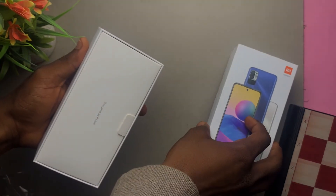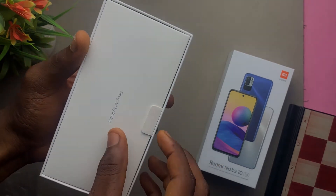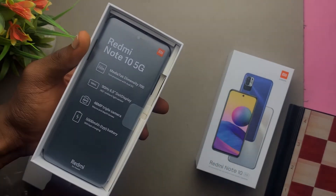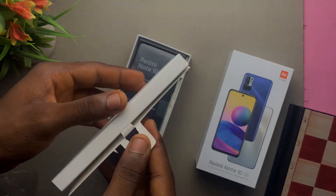The first thing we're greeted with is 'Designed by Redmi' — that looks really nice. Under that we have the phone itself, and we're going to put that to the side.